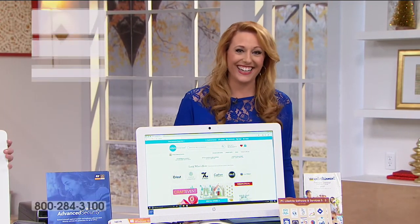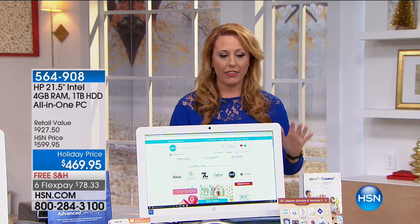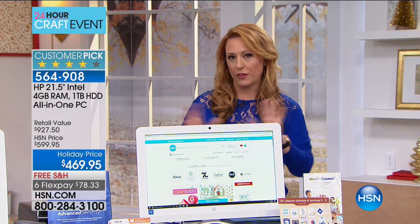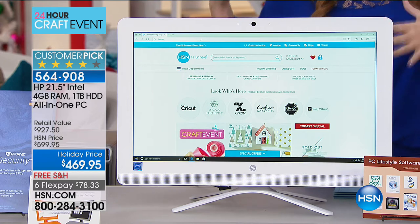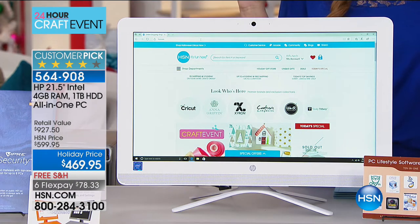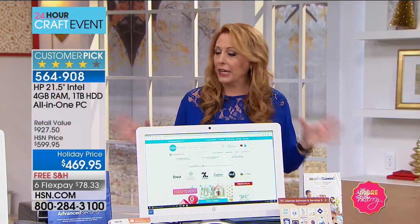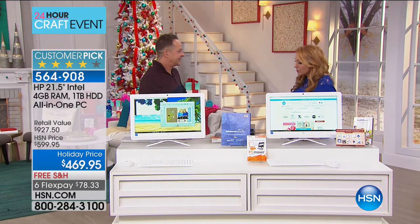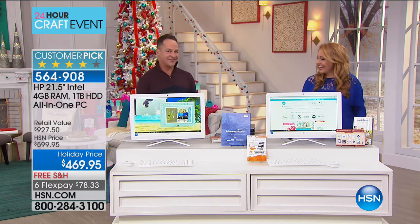Hi, I'm Helen Keedy, working with Erin Berger on this computer offer. We brought in something at a crazy price for our crafting day audience — something Bluetooth-compatible to work with your Cricut. It's an HP all-in-one, from the number one maker of computers. It's 21 inches with Intel inside — the best processor. It has an optical drive so you can play DVDs and CDs, make and burn movies. It's just a gorgeous, clean-looking computer.